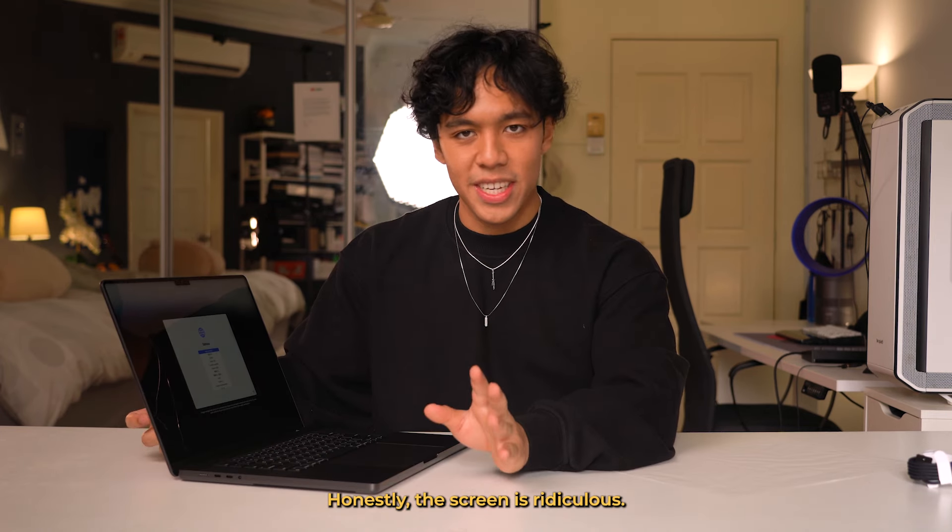Should I buy a screen protector? I probably should, right? No, you shouldn't because it will crack. Okay, nevermind. I'm going to peel it off. I'm so glad I bought the 16-inch version, honestly. The screen is ridiculous.